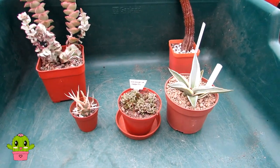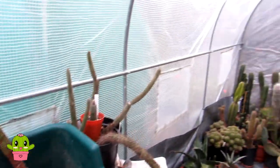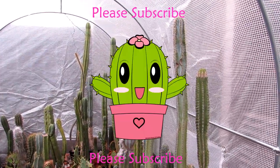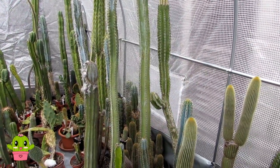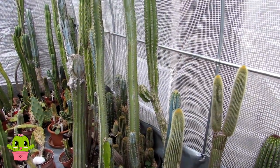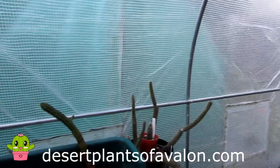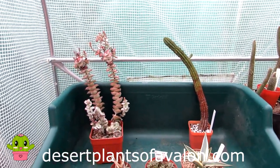Thanks so much for watching! For lots more tips and tricks on how you can grow many different types of cacti and succulents, don't forget to subscribe to my channel if you haven't already, and please click the notification bell so you can be notified when I upload new videos. You can also check my website for lots more growing tips at desertplantsofavalon.com. Wishing you all an amazing cactus and succulent growing day!